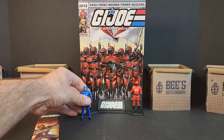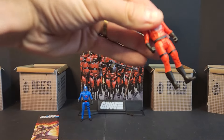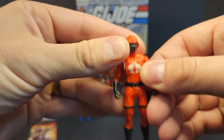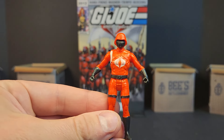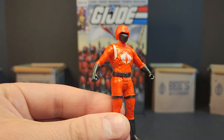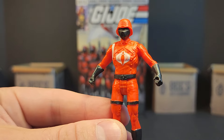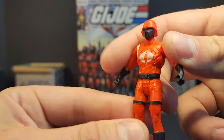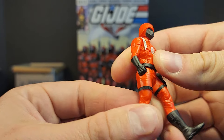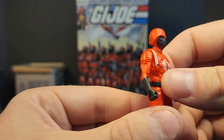Moving him to the side, we got our Crimson Guard, and he's more of a scarlet in hand — he's got a very orange tinge to him, like a white instead of gray for the Cobra logo.